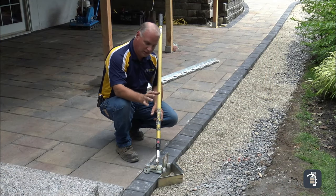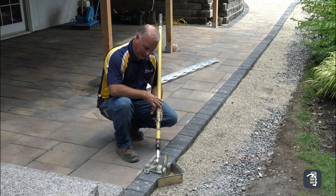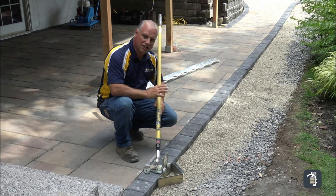Before I get started with my edging, I'm going to run my quickie sand plow connected to our interchangeable handle. When I drag that, it's going to give me a nice level setting bed to install my edging on.